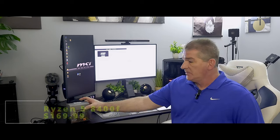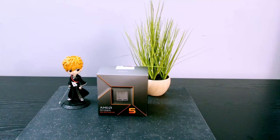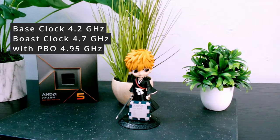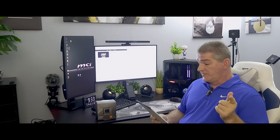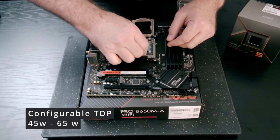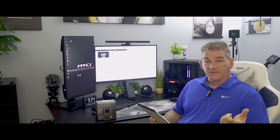Let's start off with the CPU and GPU combo — the two most important pieces of this build. For the CPU I went with the Ryzen 5 8400F. I chose this CPU for its power draw and high base clock. Base clock is at 4.2 GHz with a boost clock of 4.7 GHz, which if you use Precision Boost Override you can get that up close to 5. It also has a configurable TDP between 45 to 65 watts, which you can configure in the BIOS. Pretty nice.